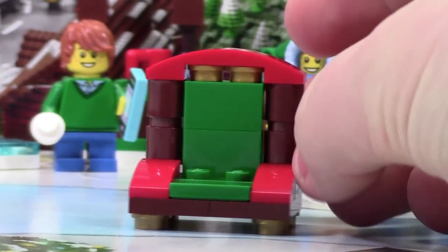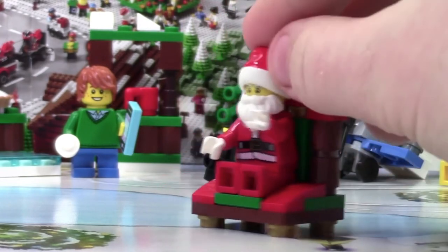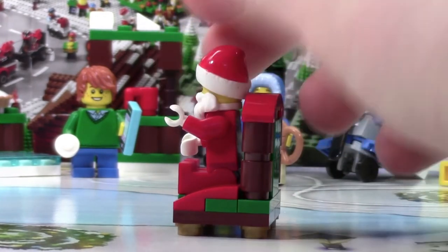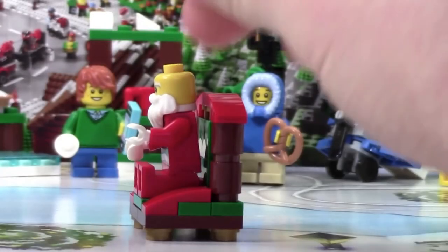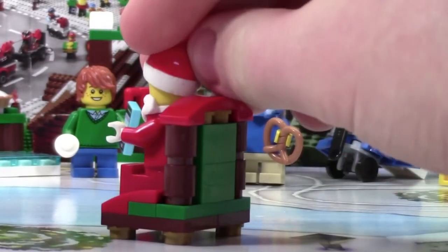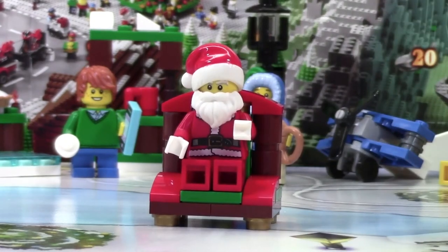Now let's take a look at this chair with an actual minifigure on it. I'm going to use the Santa Claus CMF minifigure. It looks pretty neat on it. I'm not really a fan of how it has to bend forward in order for the hat to fit on, but you can always change that up — you could make this chair a little wider or something like that. But other than that, it actually looks really cool with a Santa minifigure on it.